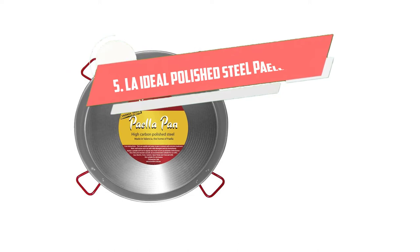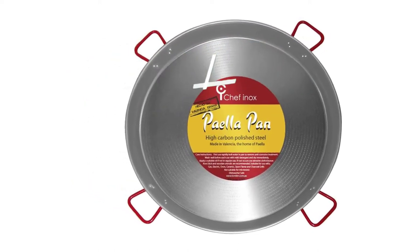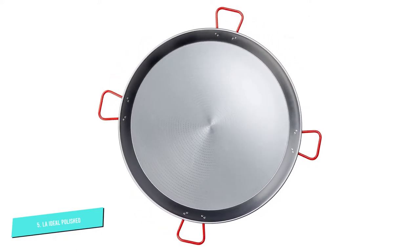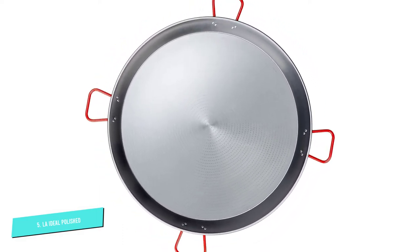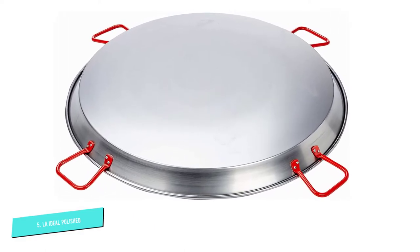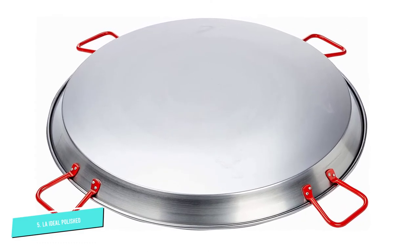Number 5: La Ideal Polished Steel Paella Pan. Have 40 friends or want a ton of leftovers? This cookware can serve a crowd. The 35.5-inch polished steel paella pan produced in Spain is great for socially distant backyard parties. To accommodate a pan of this size, get a large outdoor paella tripod kit that includes a stand and burner — these use outdoor gas grill propane tanks.